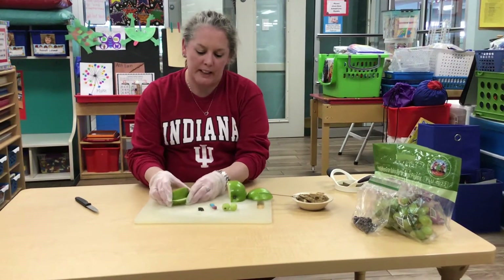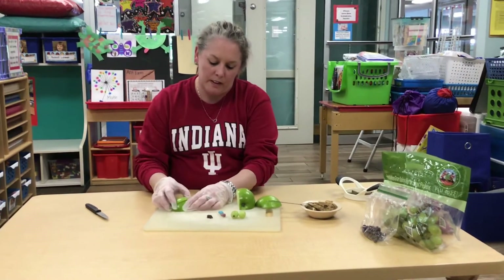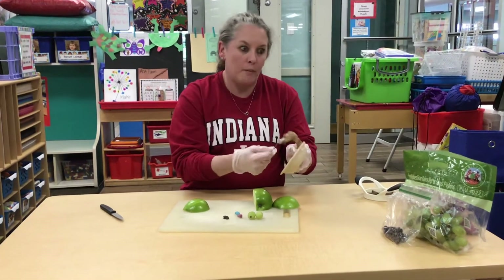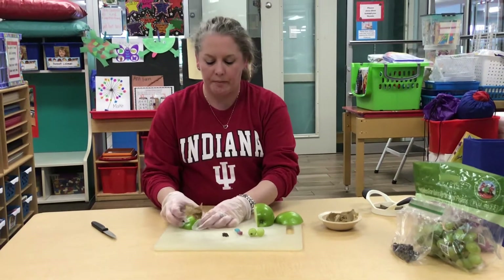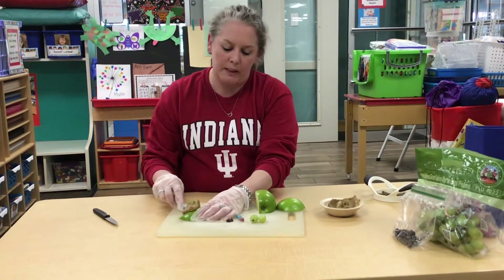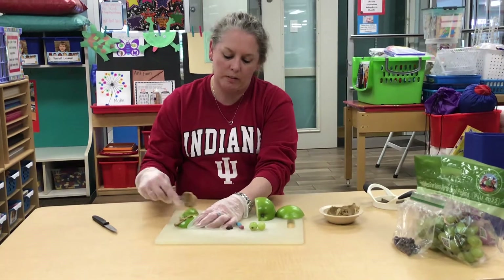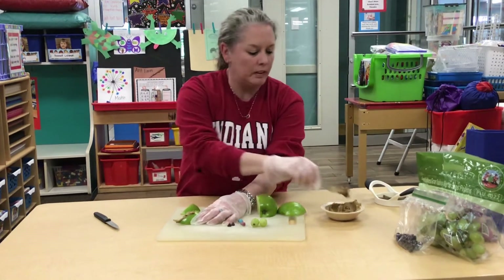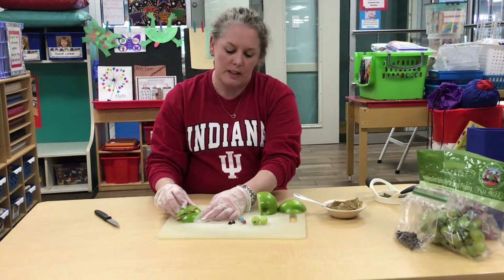So you're going to take it like this. You're going to put some sun butter, or peanut butter if you're not allergic. We're using sun butter because we're at school. And you're going to put it like this on one side of your apple. Then take your other slice and put it on top.